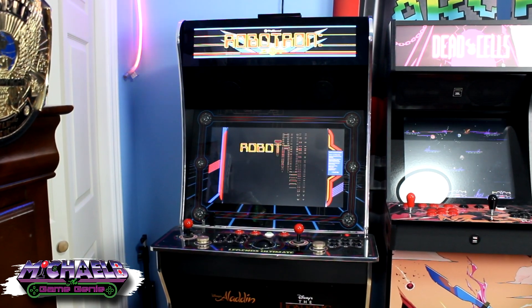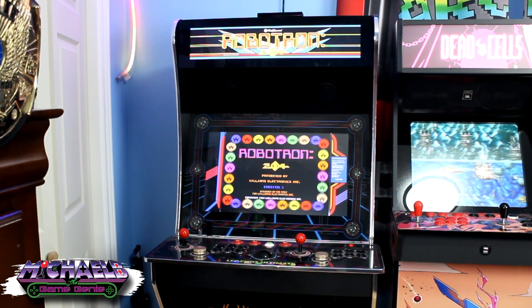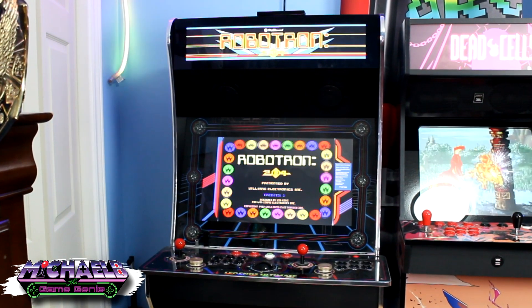Doesn't that look absolutely awesome? The ATGames Legends Bit LCD may be the most important upgrade to your ATGames Legends Ultimate. In today's video, we're going to be taking a look at the ATGames Legends Bit LCD — this add-on marquee for your ATGames Legends Ultimate not only looks awesome but adds some much needed nostalgia to what would otherwise be a pretty bland multi-cade.